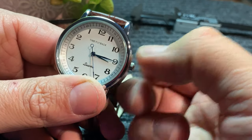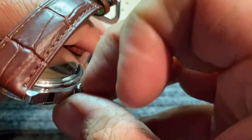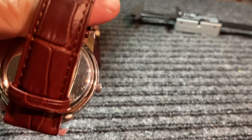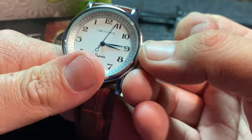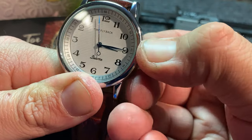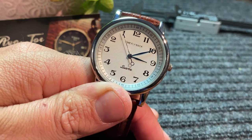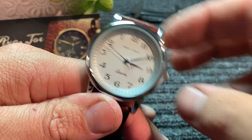First and foremost, setting the time in this watch is not the easiest thing to do because, as you can see, the crown is pretty recessed into the case, and they only give you this little tiny gap right there. My finger is much wider than that, so in order to set the time it takes a while. But the crown is one of my few complaints of this watch — if you have little tiny fingernails, you might be okay.